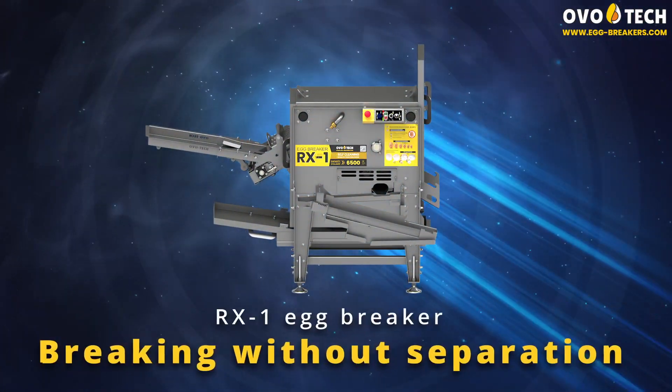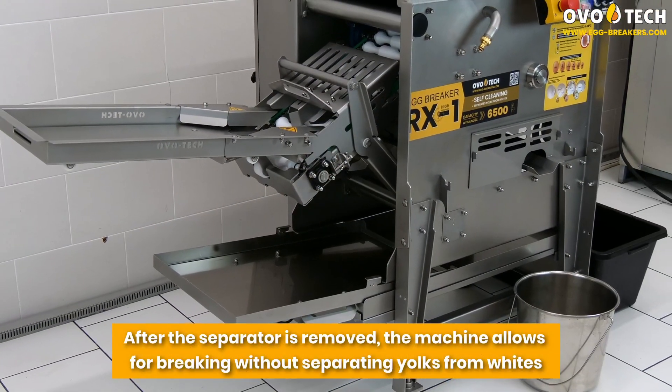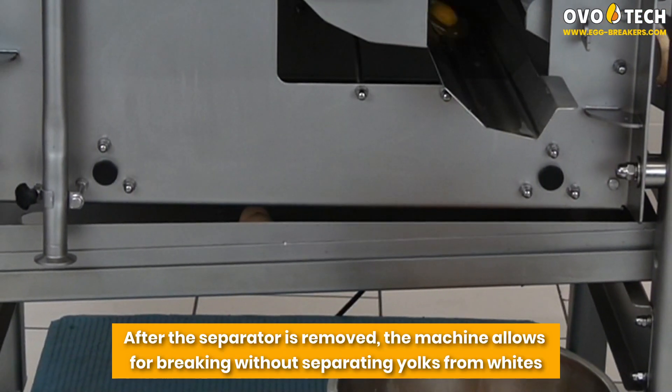Breaking without separation: after the separator is removed, the machine allows for breaking without separating yolks from whites.